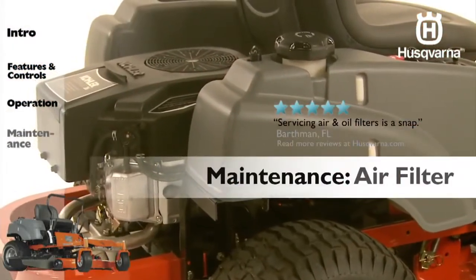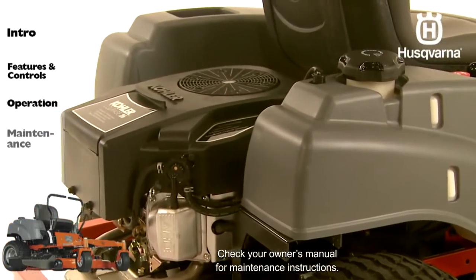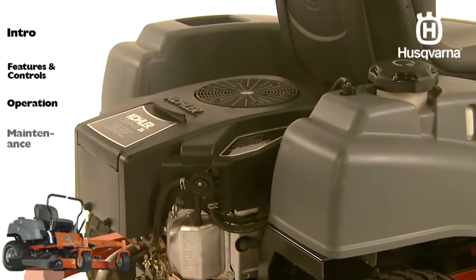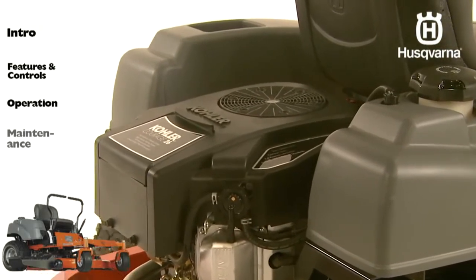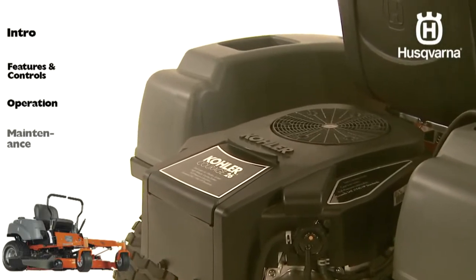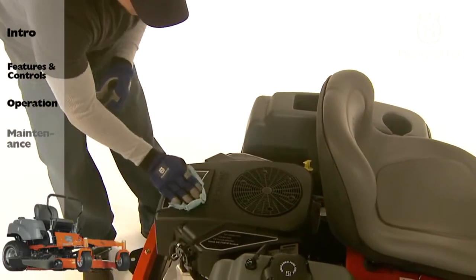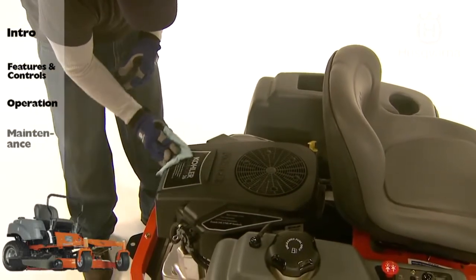If the engine seems weak or runs unevenly, the air filter may be clogged. Also, a dirty air filter can cause the spark plug to become fouled. It is important to replace the air filter regularly. First, clean the area around the filter to prevent debris from getting into the engine when the filter is removed.